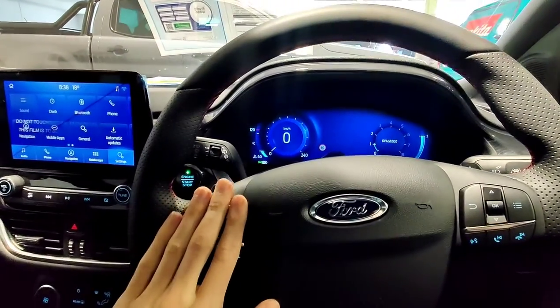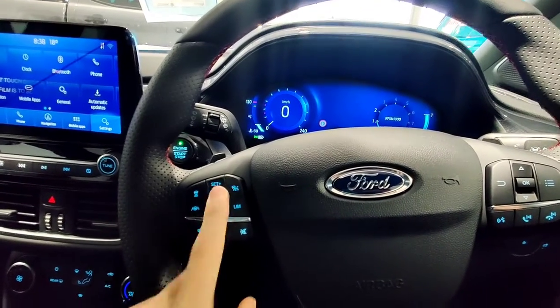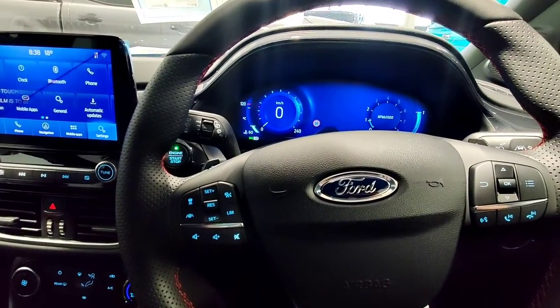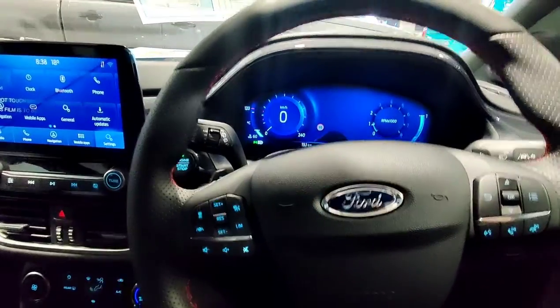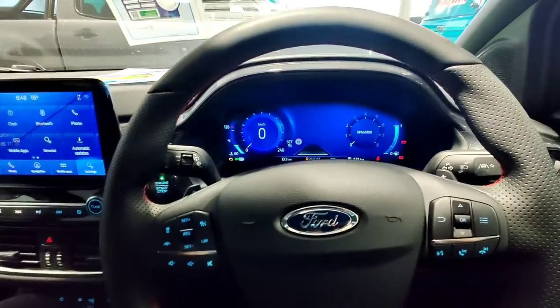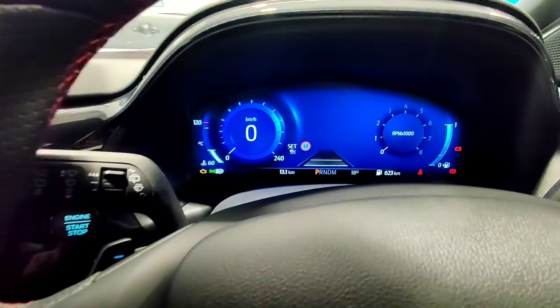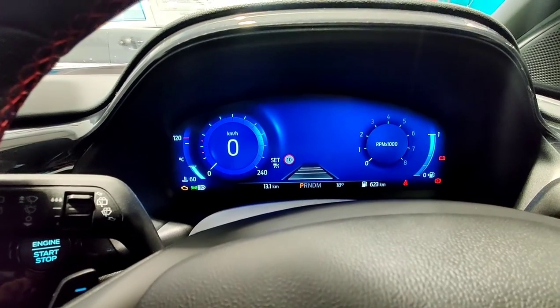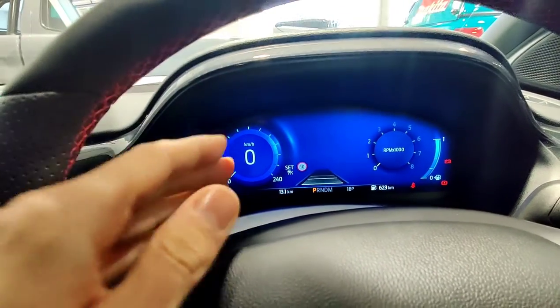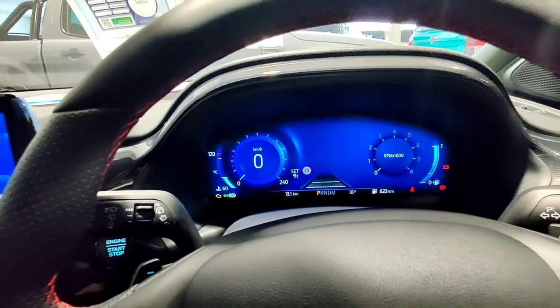This is our cruise control system on the left side of the steering wheel. On the ST-Line this will be adaptive cruise, and on the standard Puma this will be standard cruise, which will just hold a certain speed. With the adaptive cruise though, you can adjust the distance you want your car to be following the car in front of you. The way you do that is you push this button here with some tiles below the car, and that will increase and decrease the distance between you and the car in front. So if they brake, you'll brake; if they accelerate, you'll accelerate, but won't pass the speed that you set.